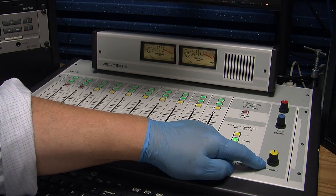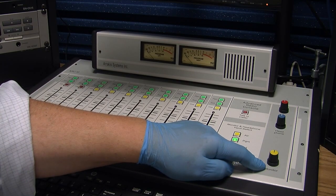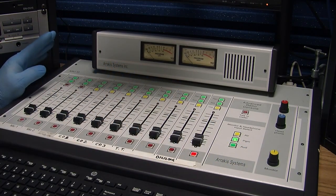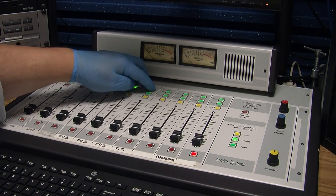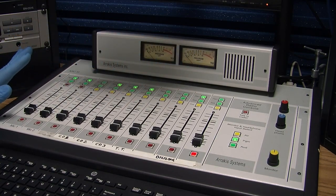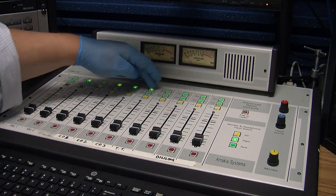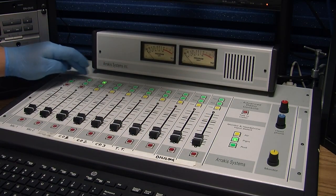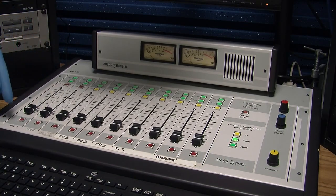That's why you absolutely have to wear your headphones. In a separate video, there are also instructions on how to use the headphone amplifier. Eventually you'll just be able to turn on the green lights that you need and leave them, but in the beginning I want you to operate and work around the board by turning things on and off.